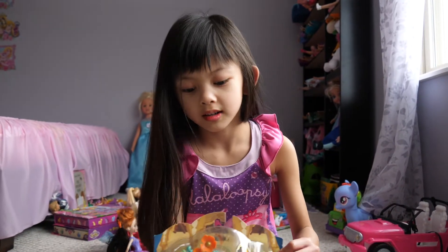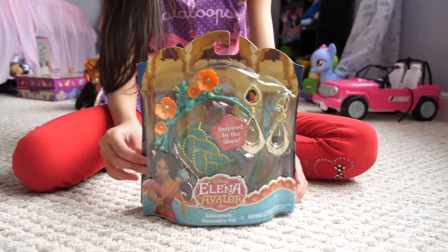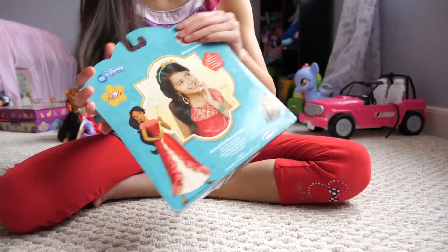Today we're going to do an Elena adventure set. You can make yourself into Elena. Let's open it up.